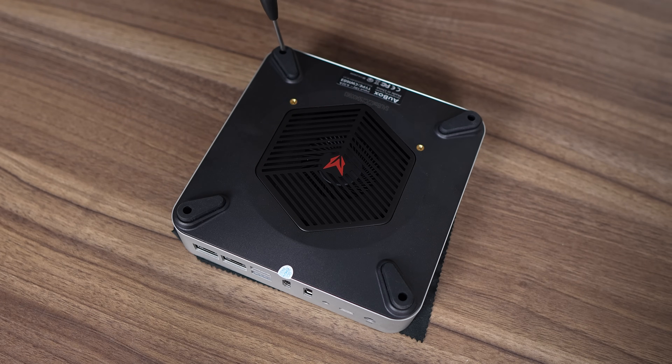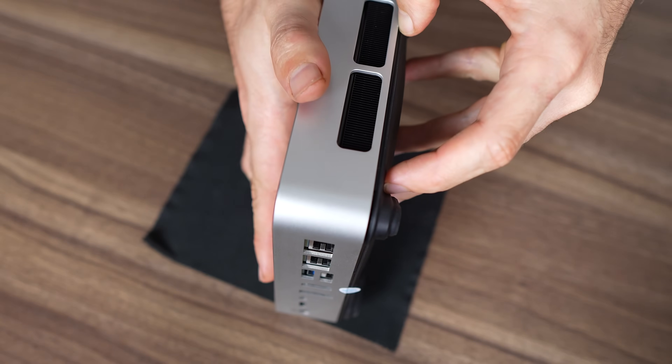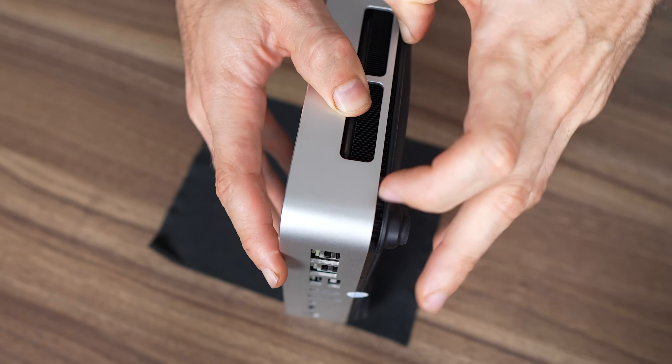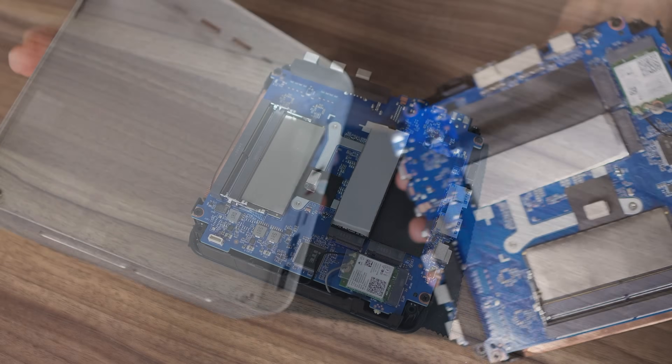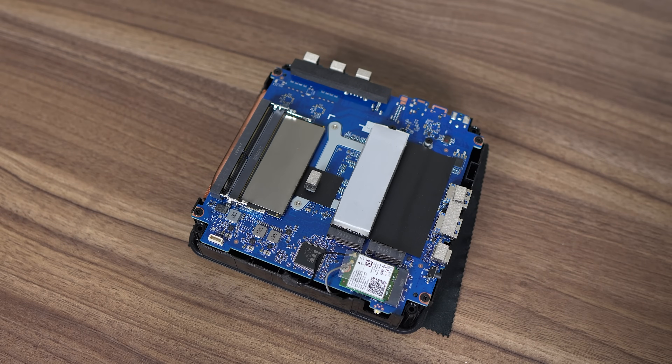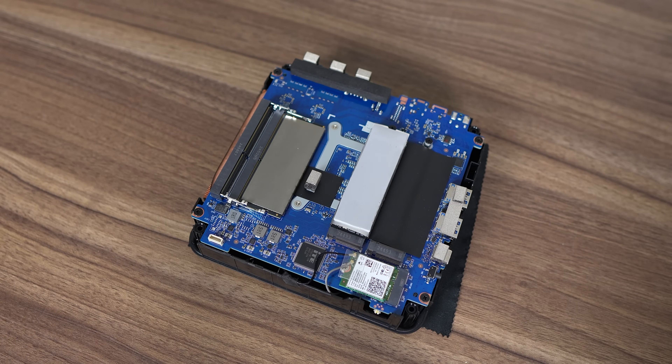To open this one you need a lengthy thin screwdriver. Then you'll need to pry at the bottom, which is basically everything on it, and could be made easier to remove. The board has dual M.2 Gen 4 x4 slots, with one occupied by the OS drive, and this 16GB RAM model comes with just one 16GB DDR4 3200 stick.